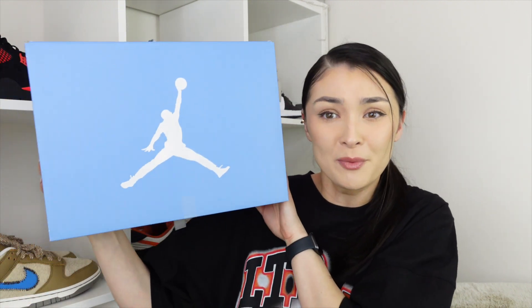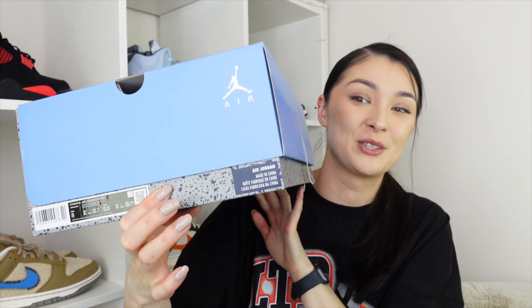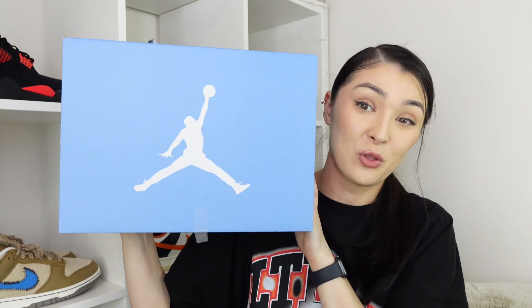As usual, we're going to talk about the box. This is a special box, even though there's nothing actually really special about it apart from the colorway — I just love this colorway. You've got your normal box, and on the bottom it's got the speckle, but the colorway on the box is always a winner.